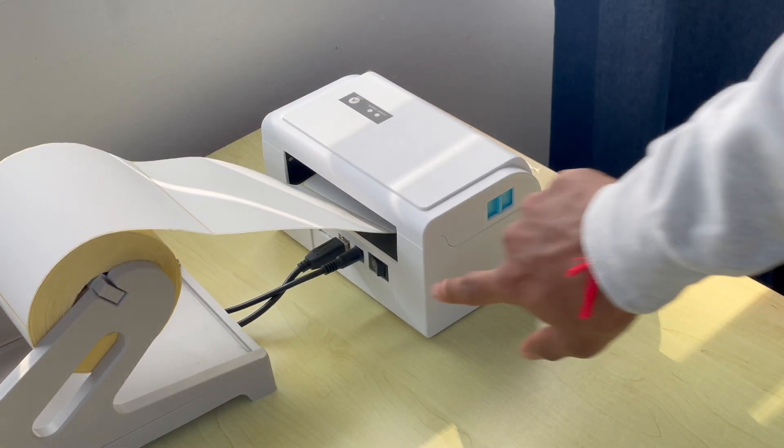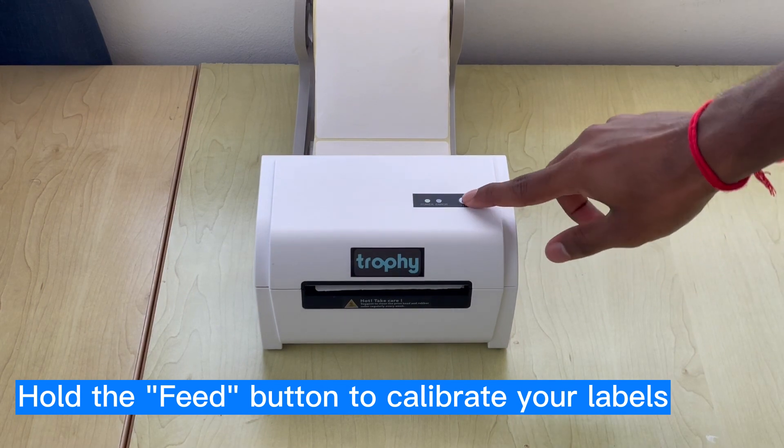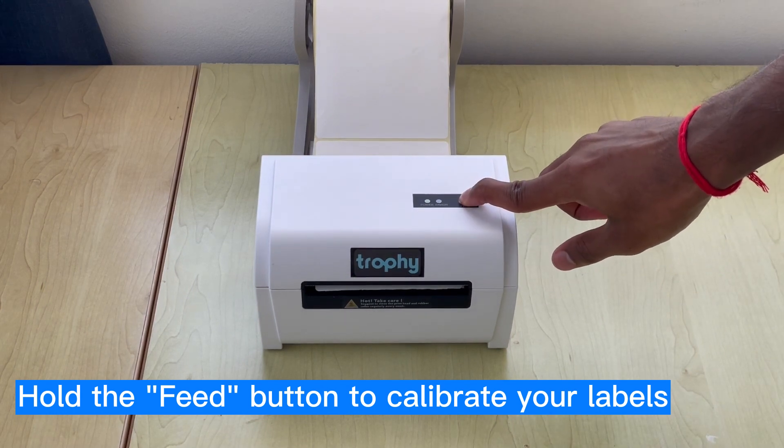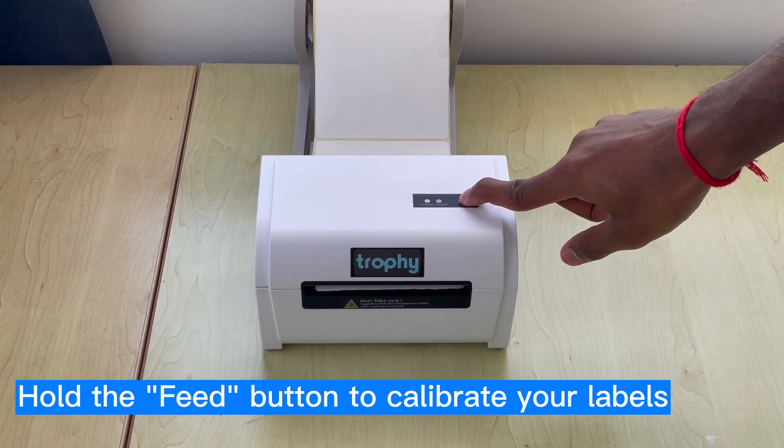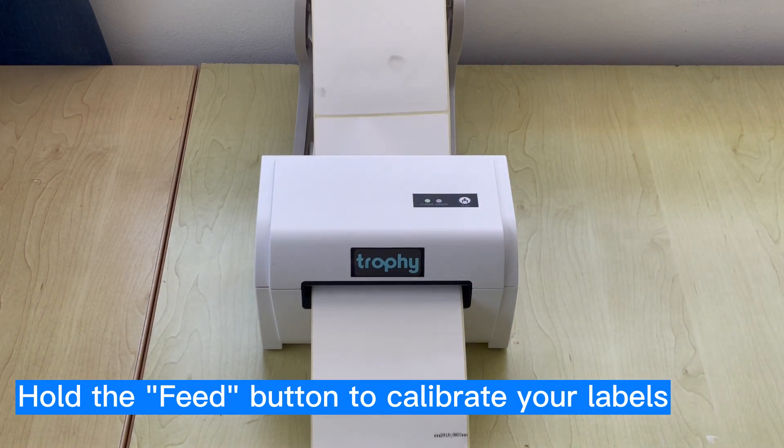Now it's time to switch on your Trophy. To calibrate your labels, hold the feed button until you hear a beeping sound. Let go of the feed button as the printer auto-calibrates. You can then press the feed button once to test a label.